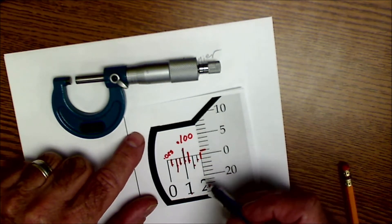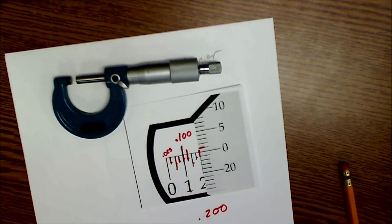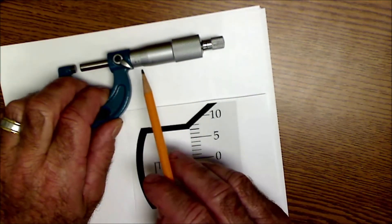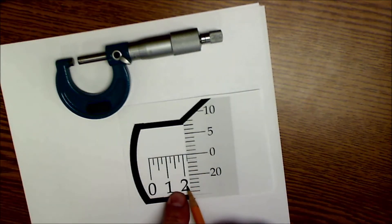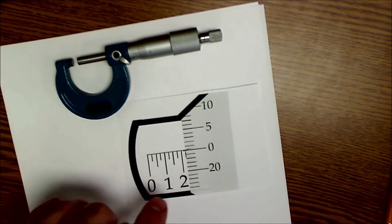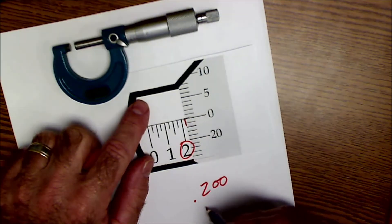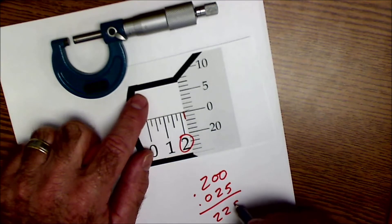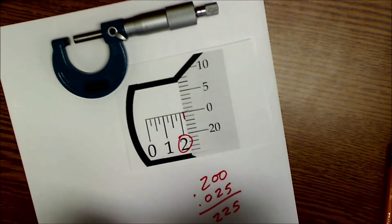So this setting on this one is exactly 0.200, because that zero is right on there. Here's another example. So on the barrel here, I'm one line past the two. Remember, this is 0.200 — two hundred-thousandths. Each one of these is twenty-five thousandths. This is a perfect lineup right here, so I have this two right here, which is two hundred-thousandths of an inch, this little mark right here which is twenty-five thousandths of an inch, and then no single units at all. So this measurement right here is two hundred and twenty-five thousandths. We're only going to a thousandths of an inch, not the ten-thousandths of an inch just yet.